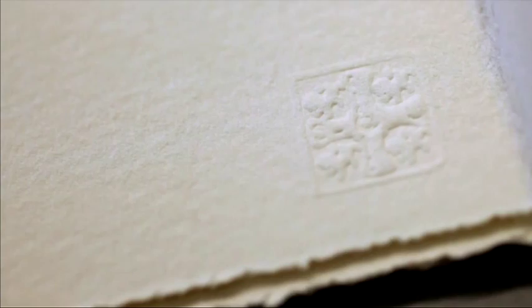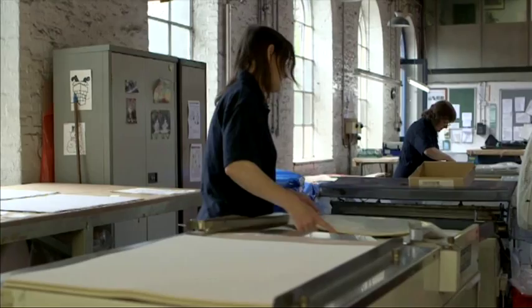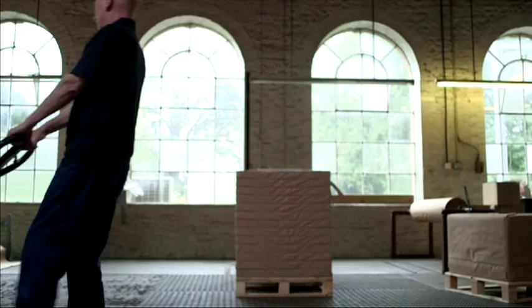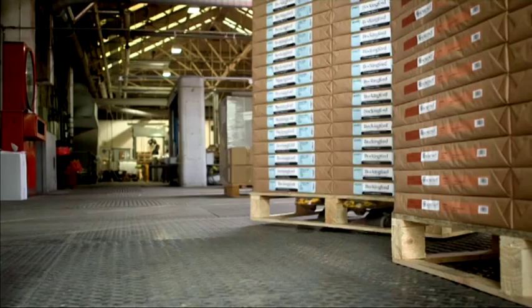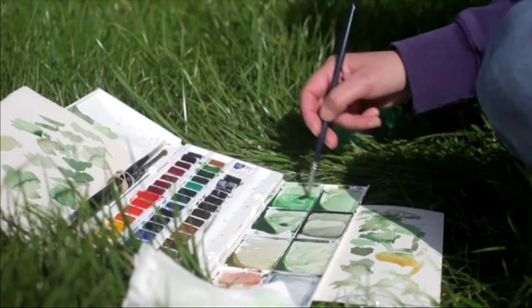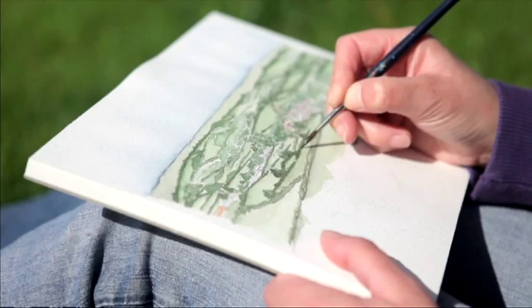On some papers, an embossed stamp is added to the corner of the sheet — another mark of the authenticity of the paper. As our paper is so precious, it's carefully packed to ensure it arrives in the same condition as when it leaves St Cuthbert's Mill. You can be guaranteed that every sheet you buy will give you excellent, consistent results, whatever your preferred medium. St Cuthbert's Mill — keeping traditional papermaking alive in Britain today. True professionals who take great pride in producing their finest quality paper.